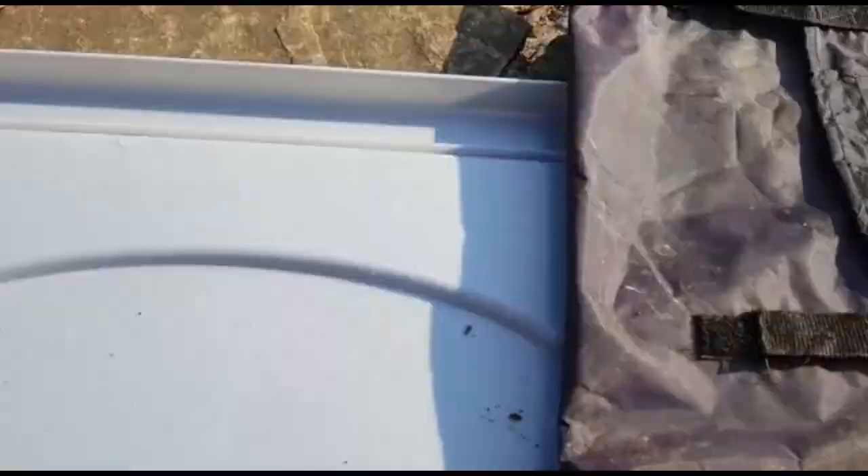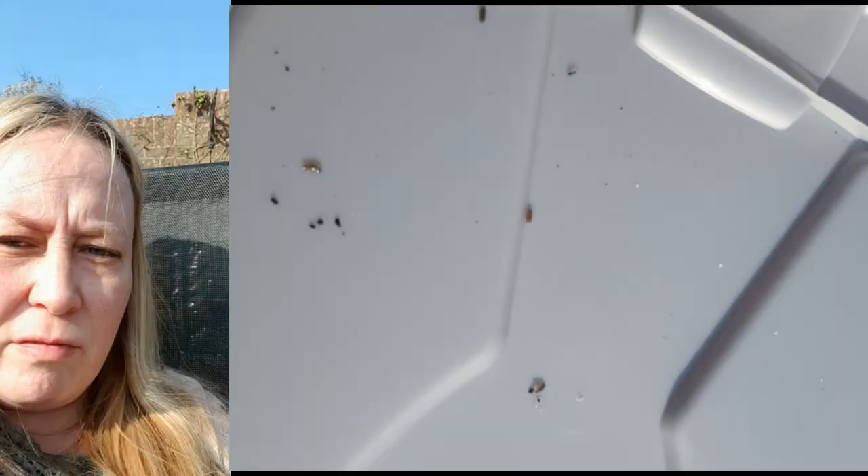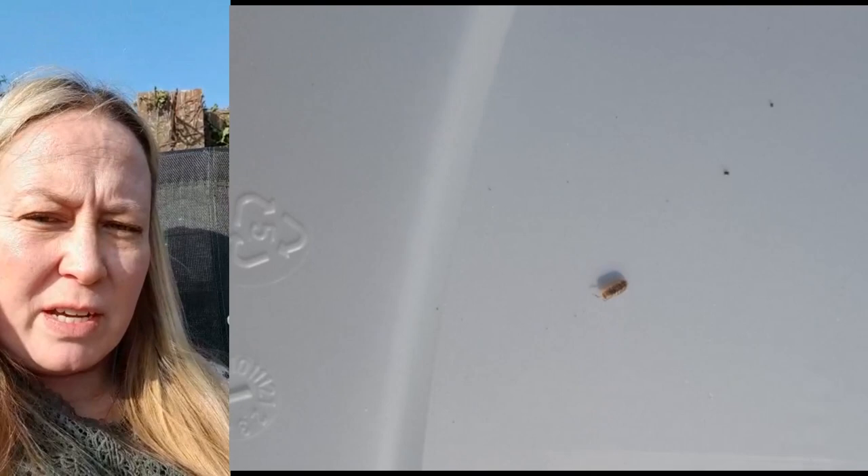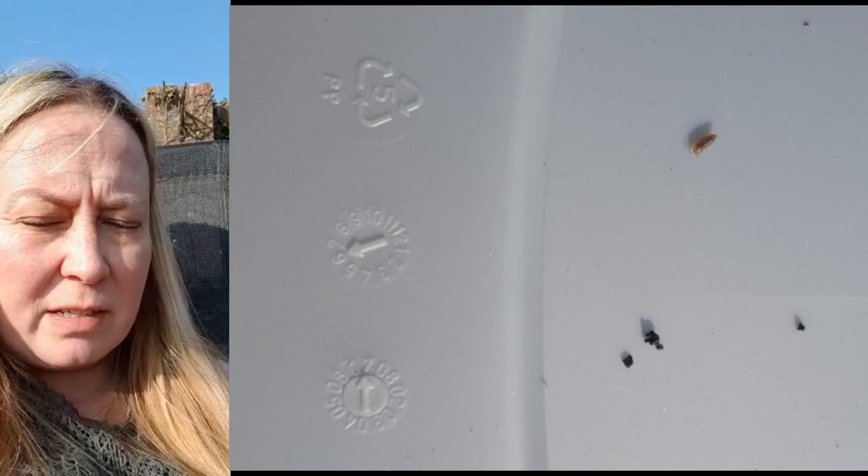That's it from me for today. I hope you enjoyed doing some bug hunting and have had a go yourselves! Maybe you could let us know what kinds of bugs you've been finding, or do a graph of how many bugs you found to see which is the most common bug in your garden. Keep checking in because I will be doing some more outdoor activities over the next however long we're not at school. Take care, bye bye!